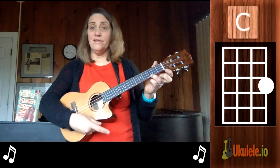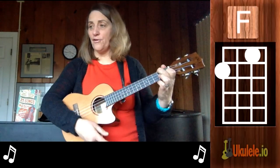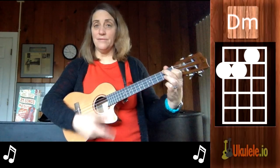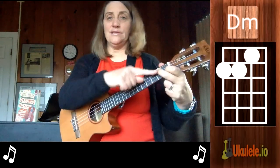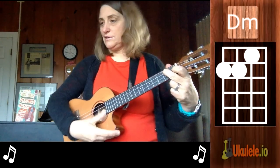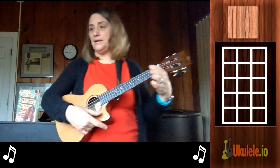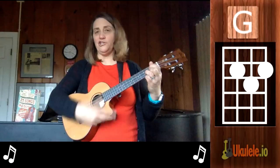We have a C chord, we have an F chord, we have a G7 chord, and then we do have that D minor — which is like BF except we use the second finger to go on two strings — and we have a D7. Other than that, it's all chords we know. Oh, there's a G in there somewhere.